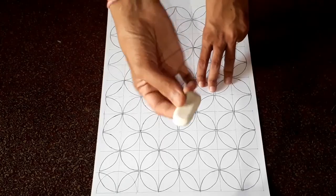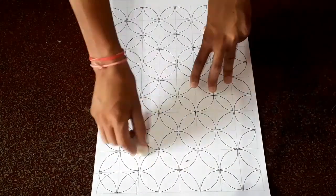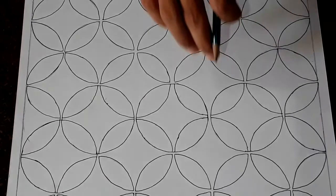And I erase those extra lines. Now you can see it seems a star shape is there among all these circles.